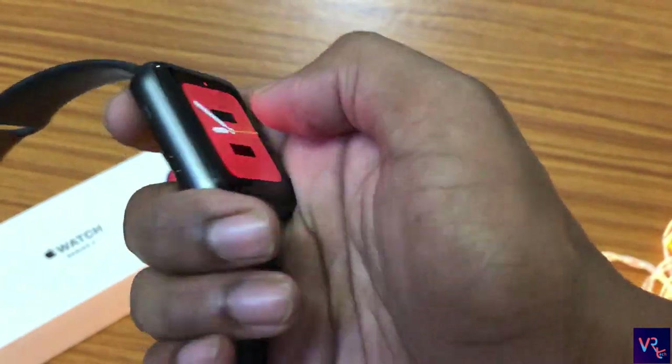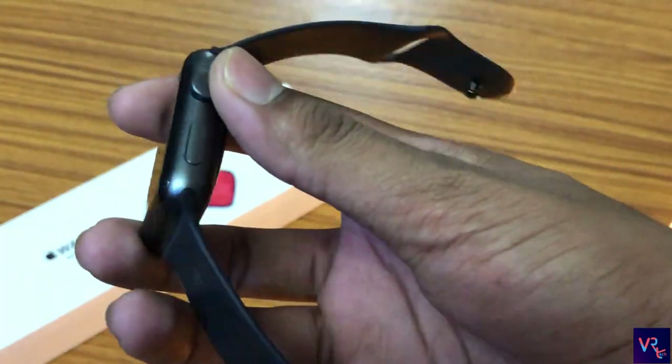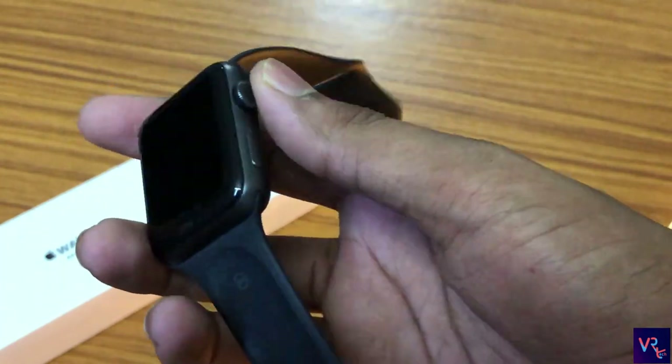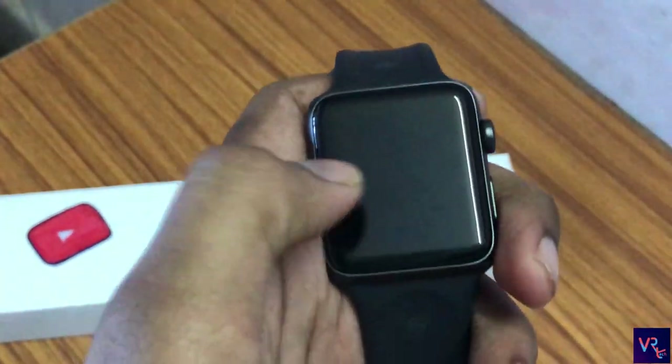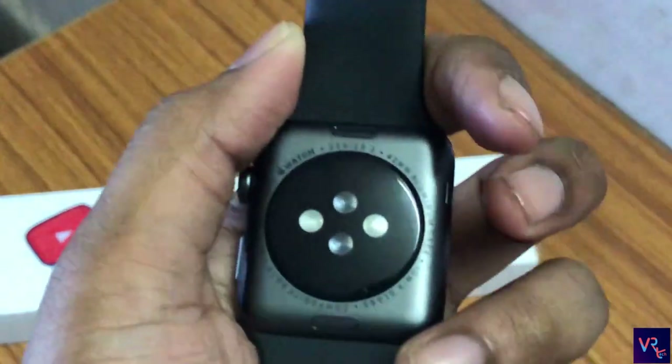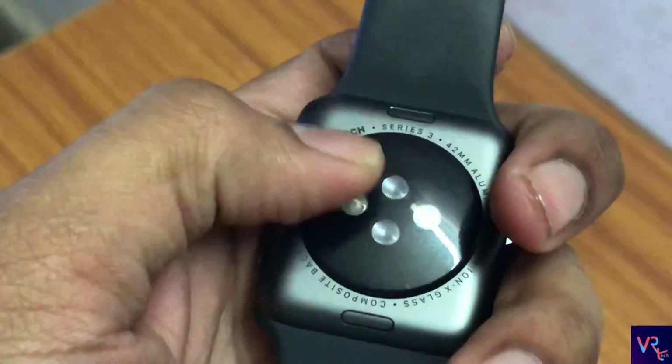Let me give a quick overview. We get a microphone and speaker on the left; on the right we get a digital crown and power on/off buttons. I am disappointed with the back — it is a composite build, whereas the Series 2 comes with ceramic material where chances of getting scratches are much lesser.